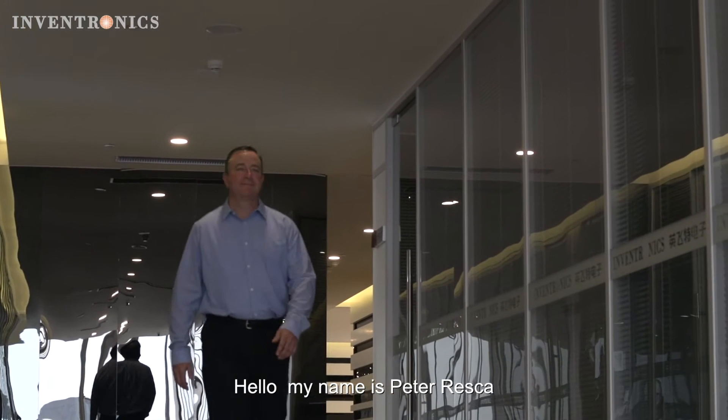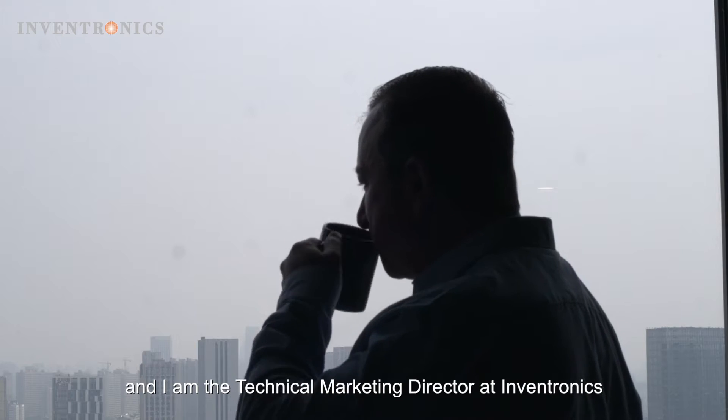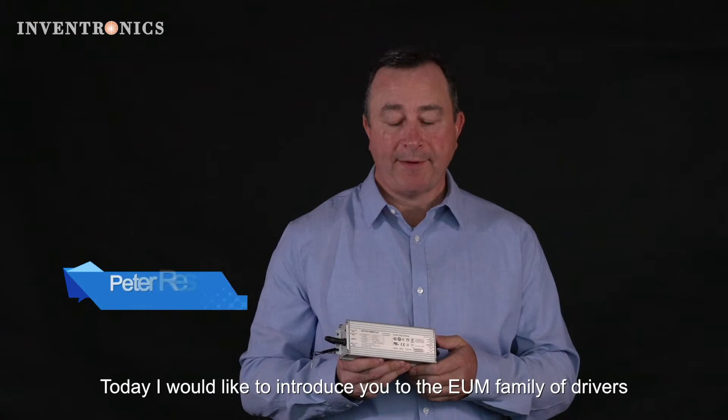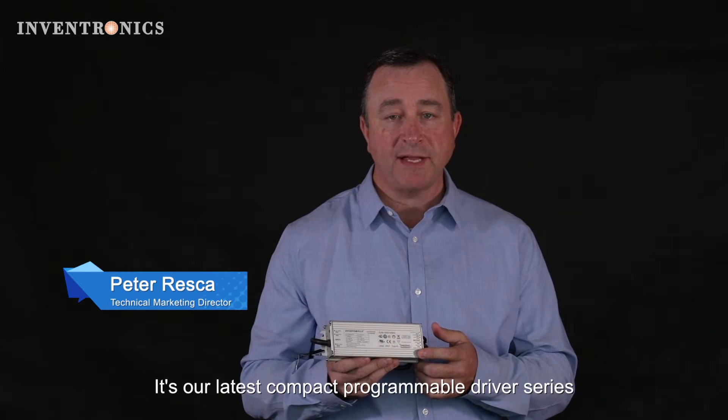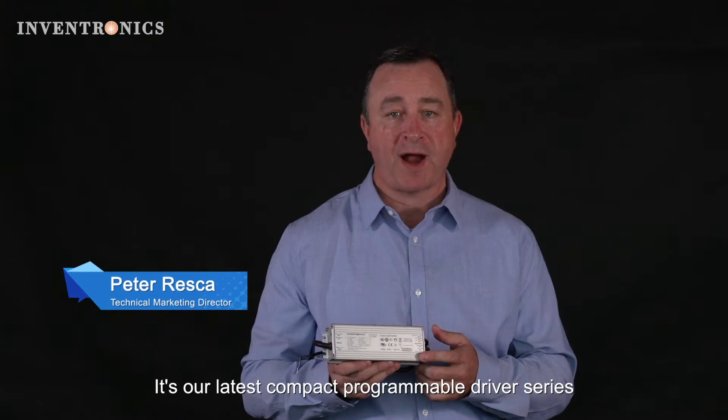Hello, my name is Peter Reska. I'm the technical marketing director at Inventronics. Today I would like to introduce you to the EUM family of drivers. It's our latest compact programmable driver series.